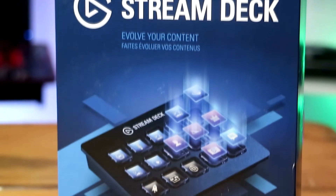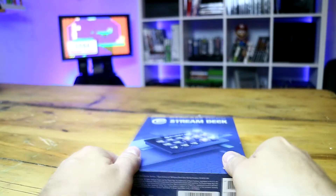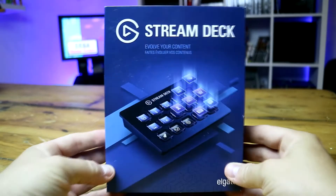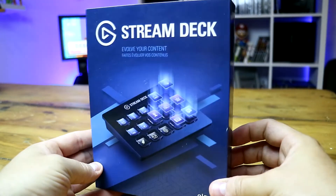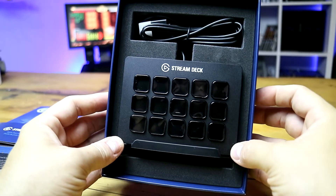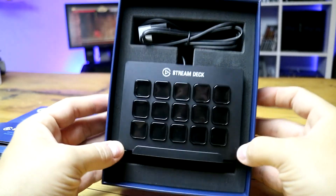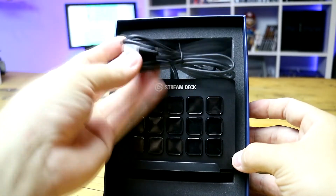The Elgato Stream Deck — simply wow. I heard about these but never got my hands on one to play with. Then the good people at Elgato Gaming sent one out for us, and I'm so happy they did. I knew these little machines were good, but I didn't realize just how much they could do or be programmed to do.